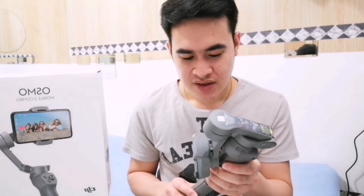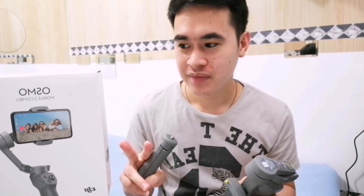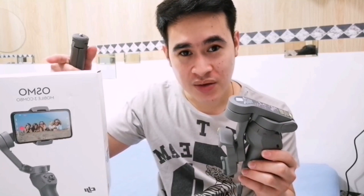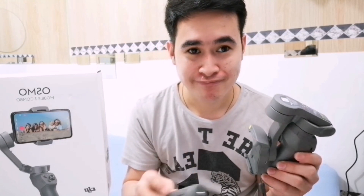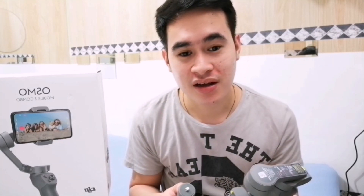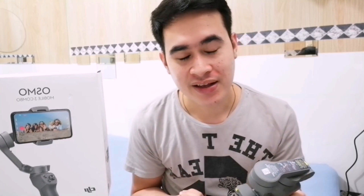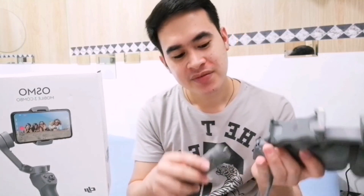So this set comes with a tripod. There are two kinds: one without a tripod which is lesser in price, and this combo set which includes the tripod — so it's a bit more expensive than the other one. But the difference is worth it. And the good thing is I bought it at a lesser price because the shop had a sale.